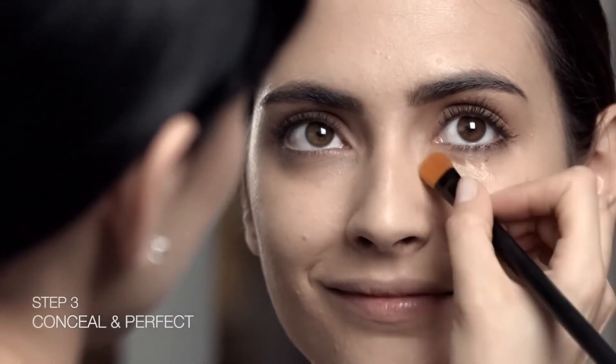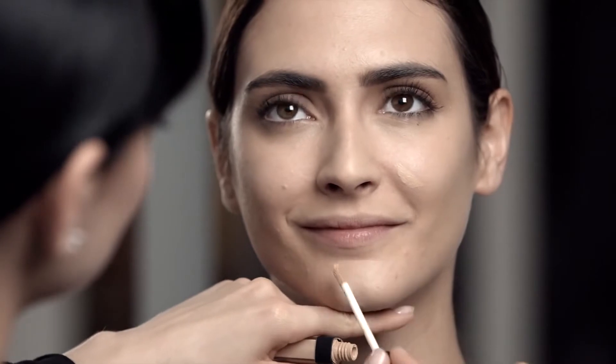I'm blending the radiant creamy concealer to brighten any areas, such as under the eyes or anywhere where you might have imperfections. Start with a minimal amount of product and build as needed. I'm using the cream blending brush to apply the concealer smoothly and easily.